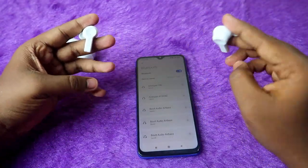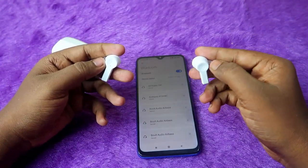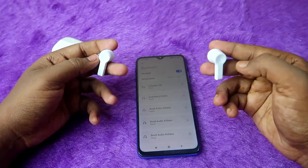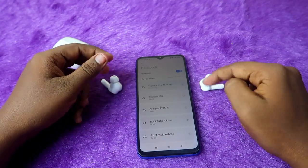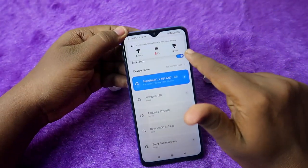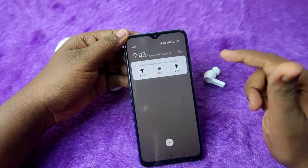To turn the earbuds back on, just press and hold both earbuds for 3 seconds — turning on is very simple. Within 3 seconds the earbuds will turn on. Also, with the help of Google Fast Pair you can see the battery percentage indication directly from the notification bar on your Android smartphone.